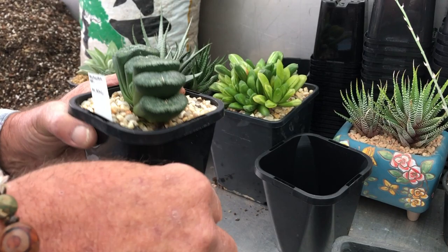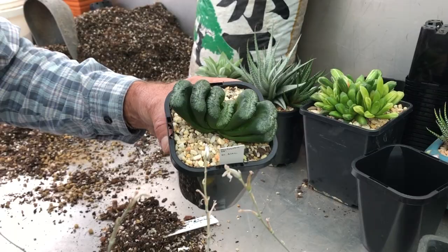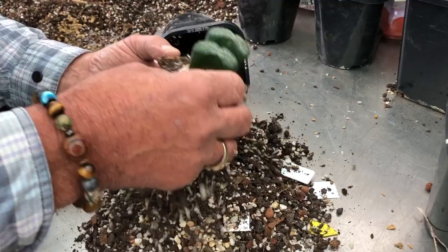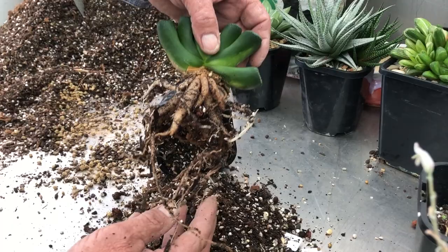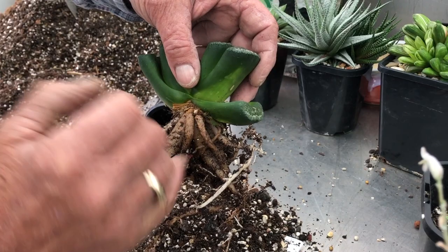Give it a gentle squeeze — this will help it ease out, because you want to keep all those special roots intact. Look at those roots — massive compared to Attenuatas and other forms like that. It's got a healthy new start to it. These hollow old roots have been reabsorbed — you can see they're quite short. When it was potted you can take those off. This leaf has started to rot a bit, so it's actually very timely potting.